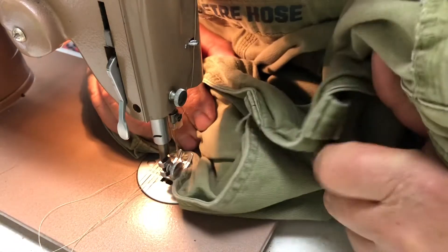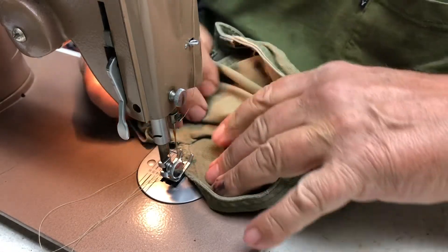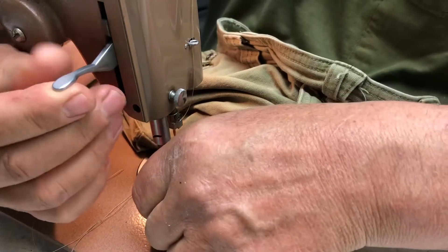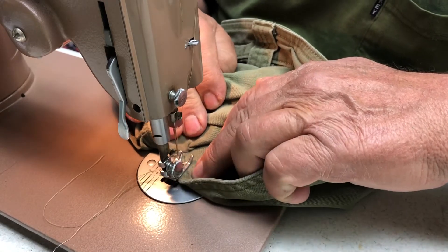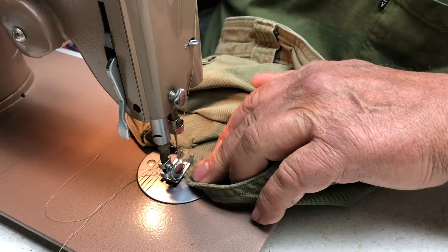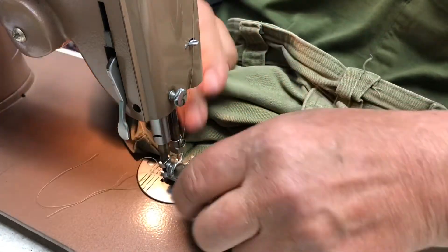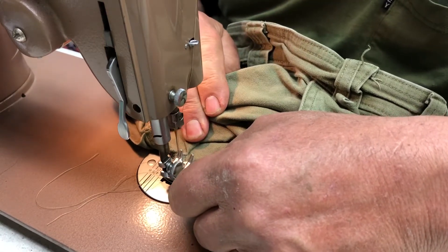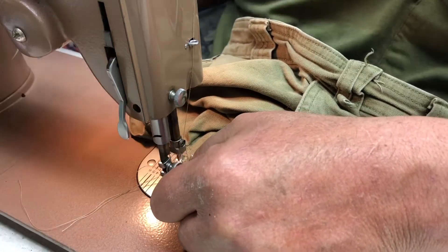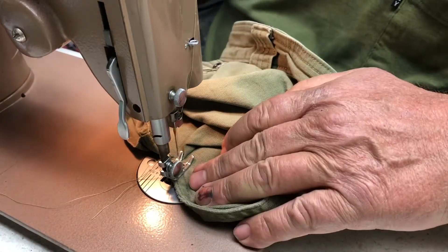What I want to do is try to stop this fraying. All right, we're gonna open the pocket up, lay this fabric in there. I'm gonna start with a reverse, then go forward. You're gonna have to push your fabric through because there's not a lot of fabric for the walking foot to grip. Then we're gonna go back again and go forward again.